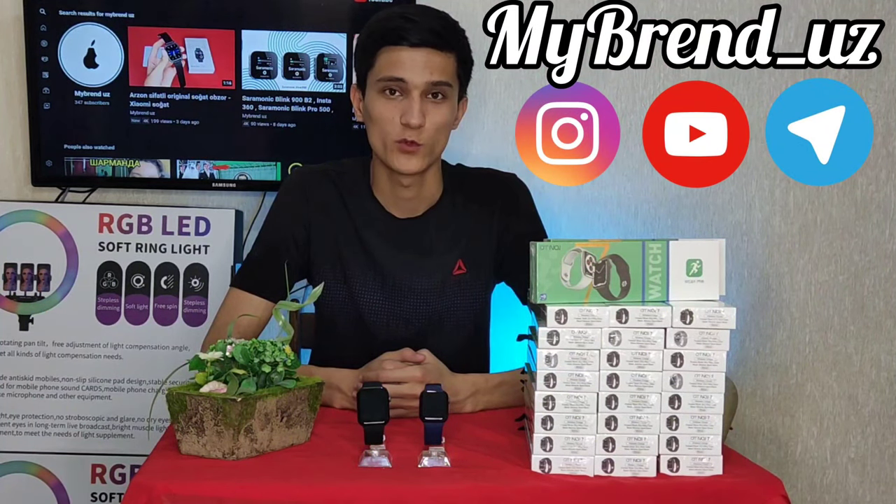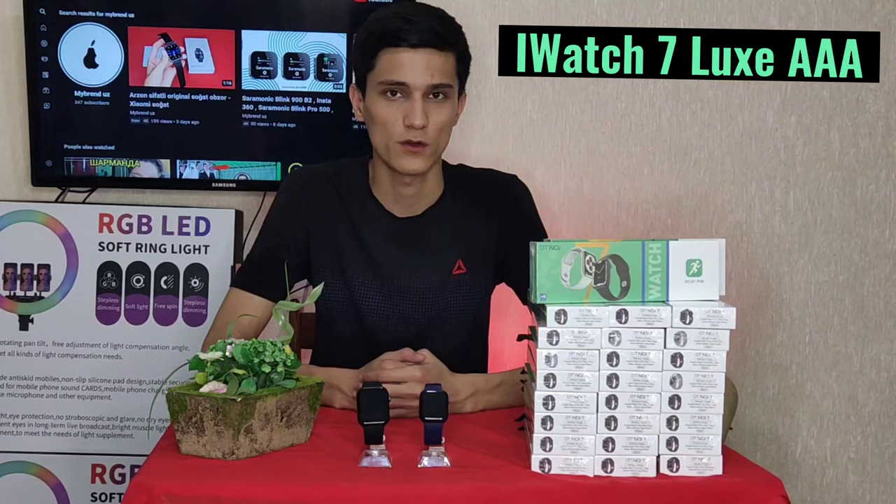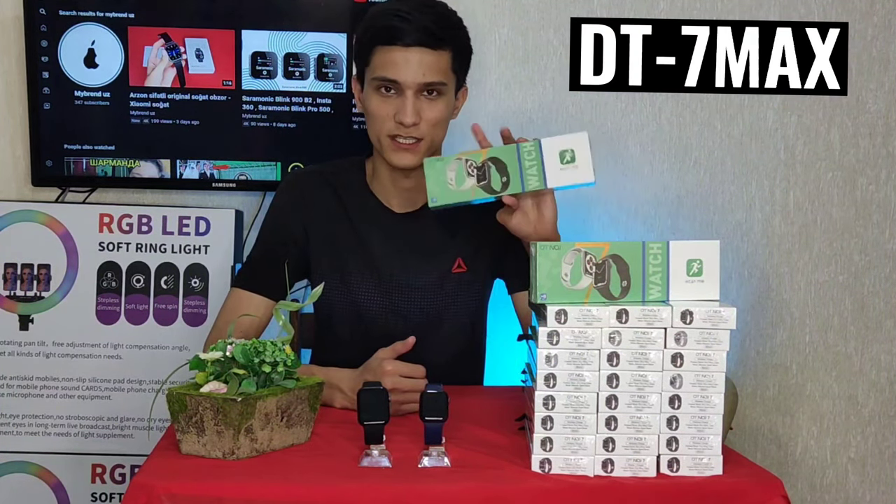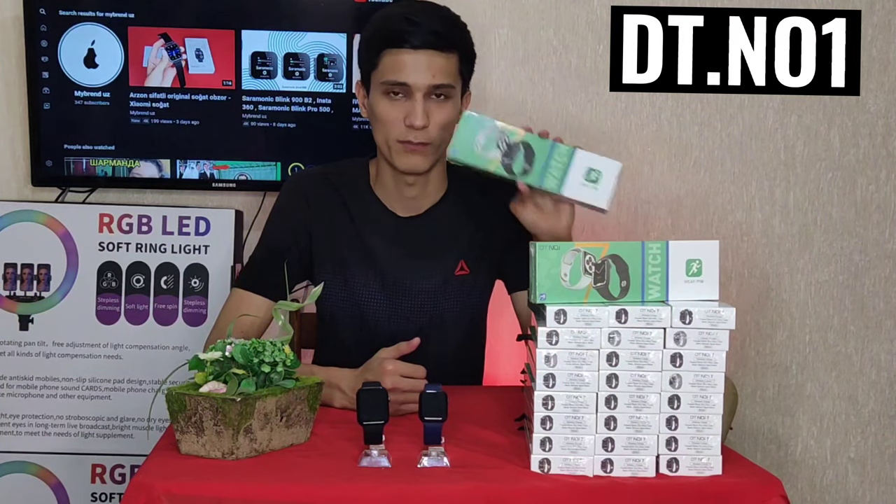Dear friends, today we are going to watch the iWatch 7 Luxe Copic Kimigrimic game. This model is DT-7 Max, not the second name, but DT-NO1.